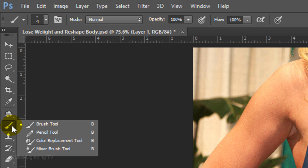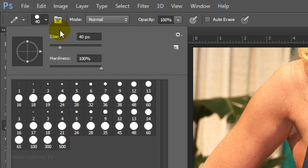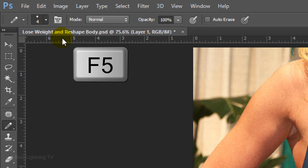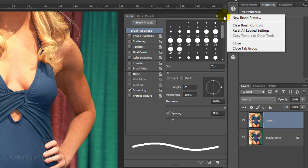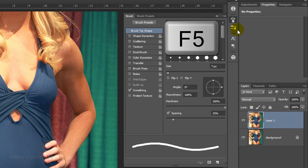For this example, I'll use the Pencil Tool. If you're using this method too, choose a small pixel size and keep the Hardness at 100%. Press Enter or Return and press the F5 key at the top of your keyboard. This opens the Brush panel. Click the icon at the upper right corner of the panel and click Reset All Locked Settings. This brings your brush back to its default settings. Then press F5 again to close the panel.